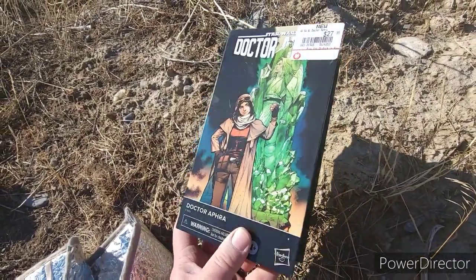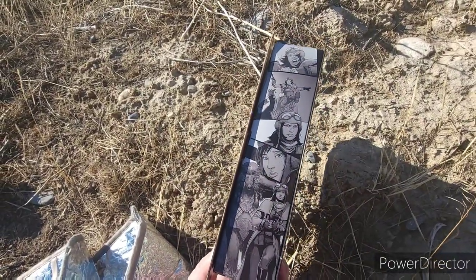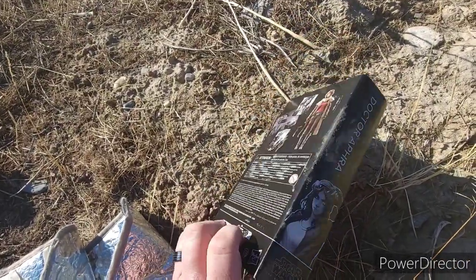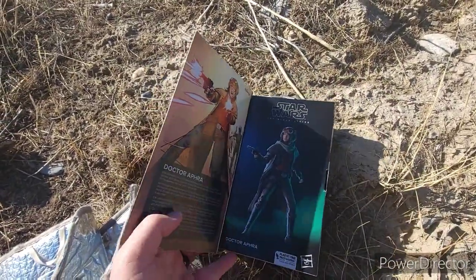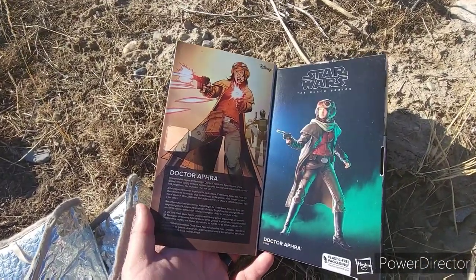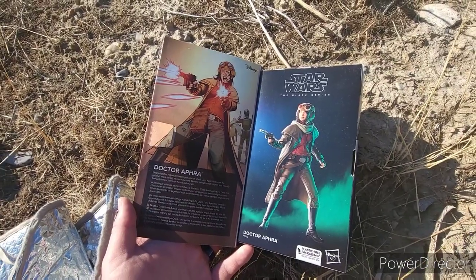I don't know much of her story background but I picked up her 3¾ inch figure and now I've picked up this one. Cool figure, cool box art. I do wish that we could see through plastic to see inside, but we don't. This one has a story about her on the back.